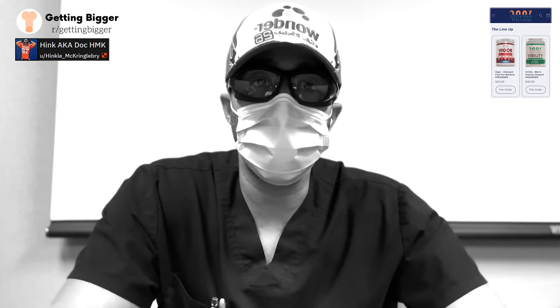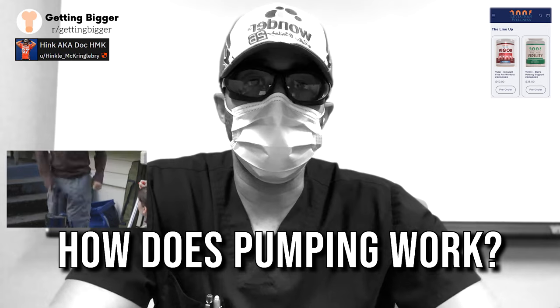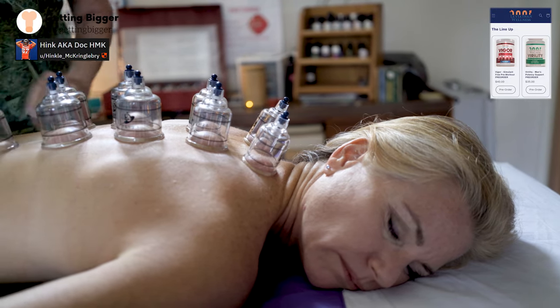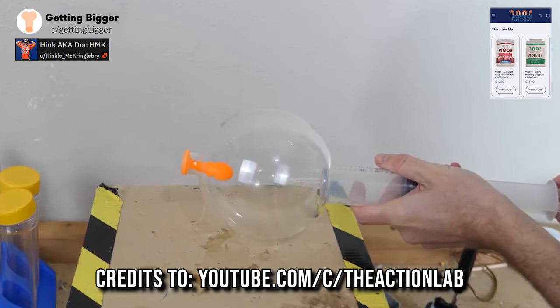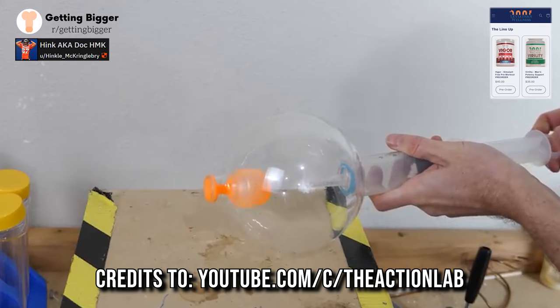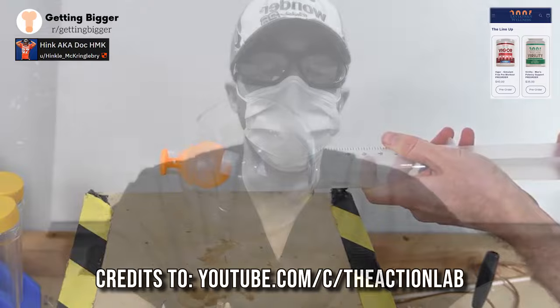On a fundamental level, pumping works by using an actual pump to create a vacuum. That vacuum creates a negative pressure, which draws blood into the penis to expand the corpora. When you put a balloon into a vacuum chamber and create a negative pressure, you'll see the balloon start to inflate — the same exact thing is happening with your penis.